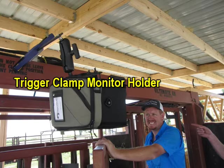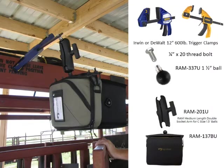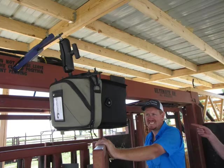Now let's look at a second way of using RAM mount clamps. We're going to use a trigger clamp here with a 337U ball, and it fits well on square tube shoots. Two types of trigger clamps we've worked with that work well are the 12 inch DeWalt and Irwin. Either the medium or the longer double socket arm works, along with the same monitor bag setup.